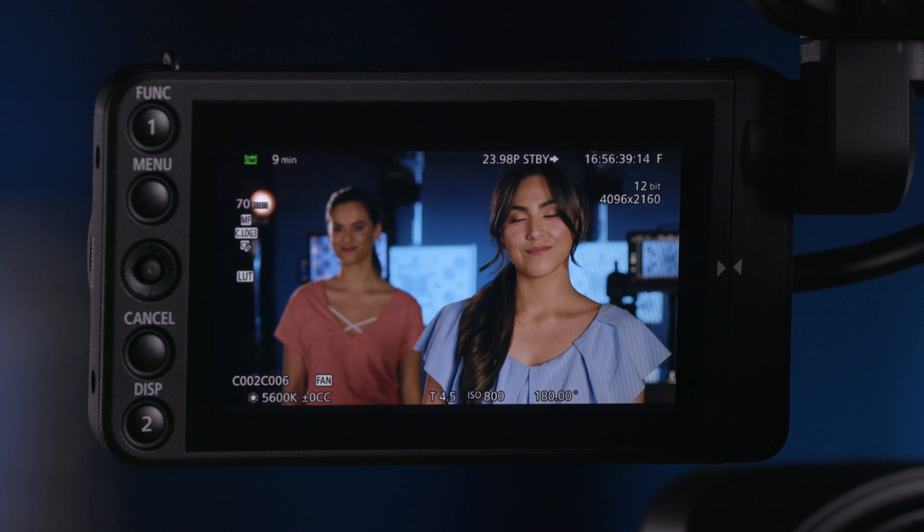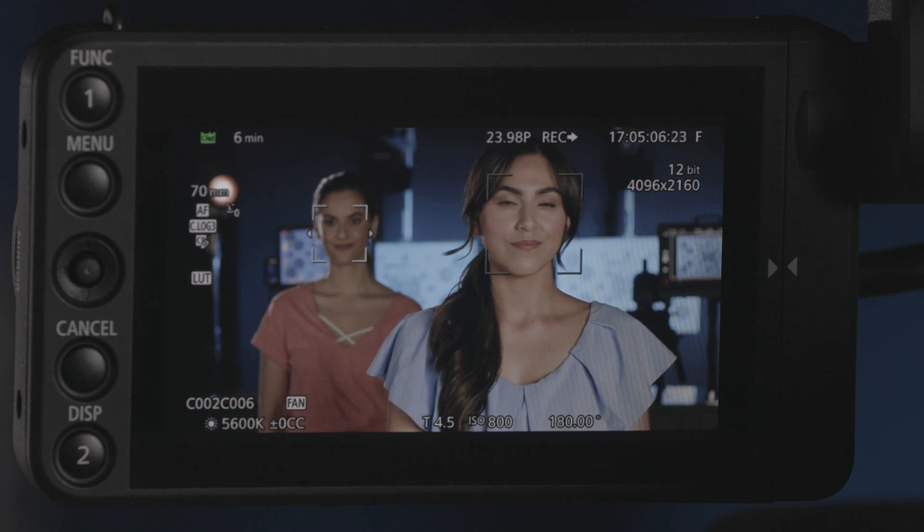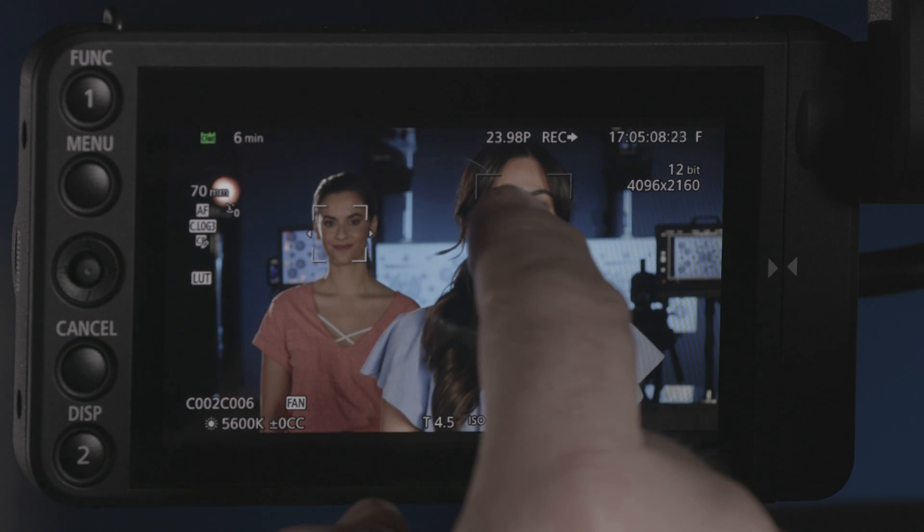Hey everybody, Jem Schofield here and welcome to the Canon Cinema EOS C200 and C200B video training series. We are at Canon's Burbank facility today in the multi-purpose room, which we're using as a small stage. In this video, we're going to be covering the AF features of the camera system. I have over my shoulder Taylor and Christy, our talent for the videos. We're going to show off these features, and I'm really excited because now we also have a touch screen in this camera that we can use with dual pixel CMOS AF.